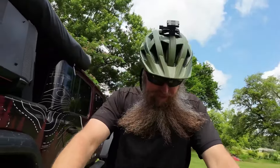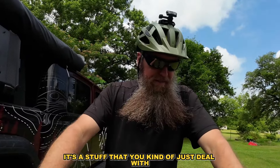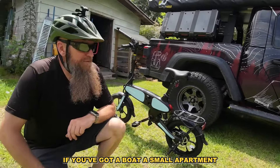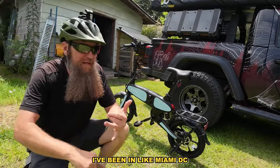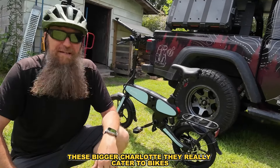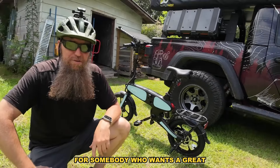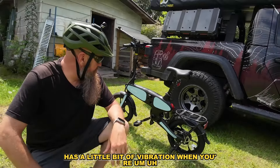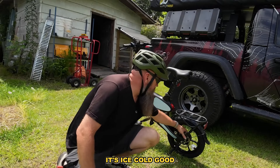The brakes could be better — I wish they were hydraulic — but for the price it's something you just deal with. So who is this bike for? Almost anybody: overlanders, boat owners, small apartment dwellers, college students who just need to get around. In bigger cities like Miami, DC, and Charlotte they really cater to bikes. This is a perfect small commuter bike for someone who doesn't need super long distances. It doesn't have the best brakes, has a little vibration when pedaling, but the motor is ice cold — not overheating at all.